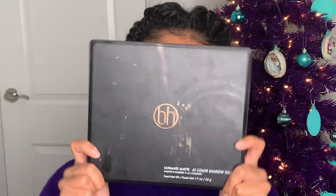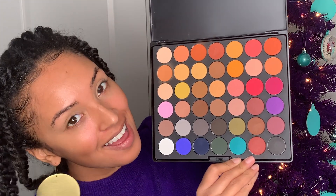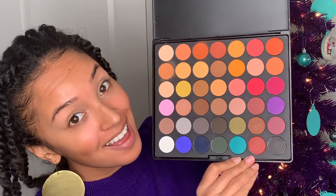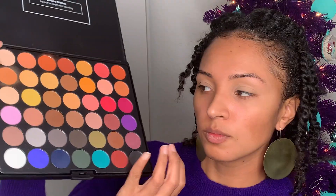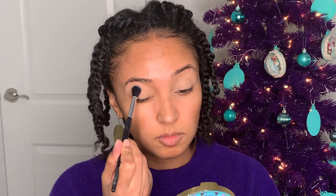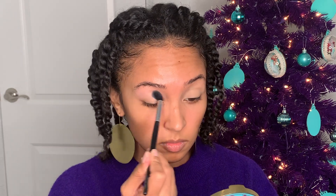Next up I'm going to go in with this palette from BH Cosmetics — I forget the exact title, but it's all matte colors; pretty much every color you can think of is in this palette. I'm going to start off with this light pink color as a transition shade. Since I'm using purple, you can't just go right in with it — you've got to start off light and work your way up to a deeper shade.